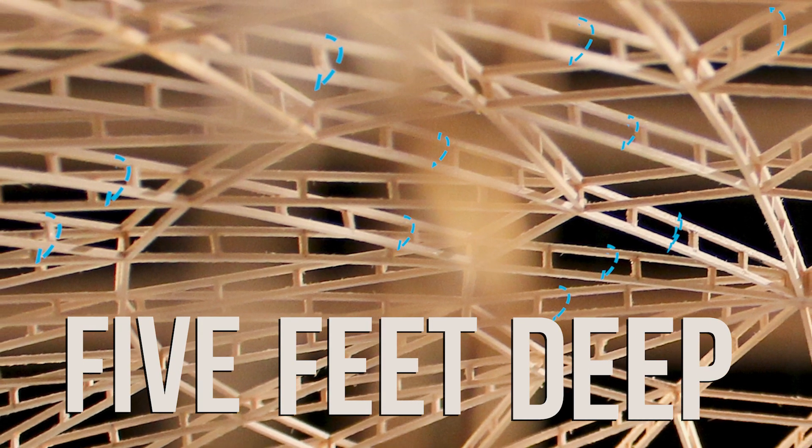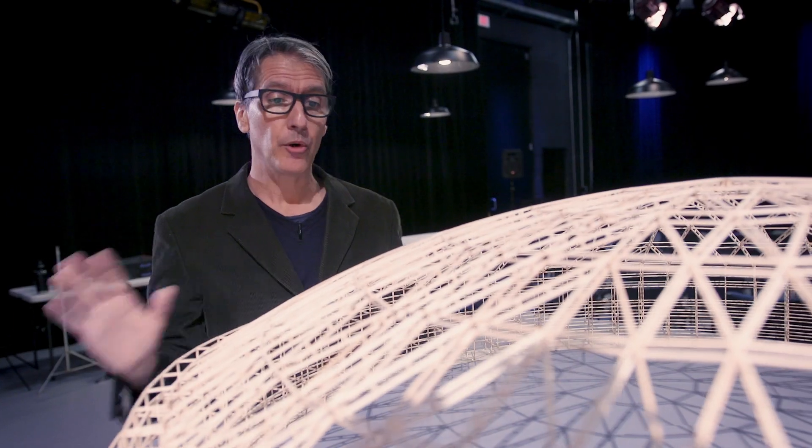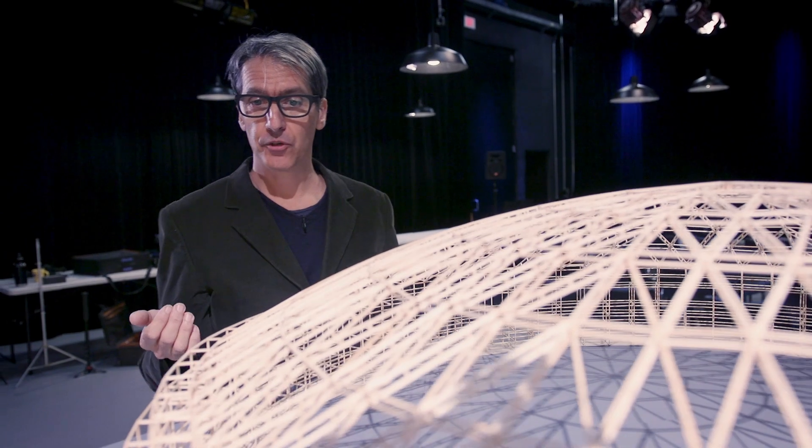This entire truss is only five feet deep and it spans a 640-foot clear span. So it's an incredibly delicate, almost eggshell-thick structure.